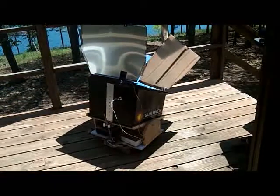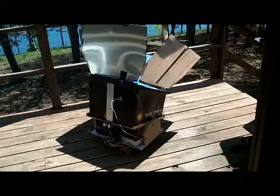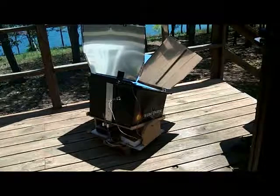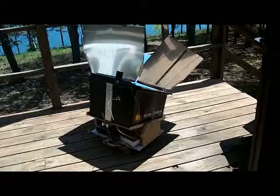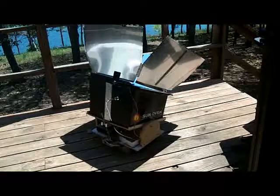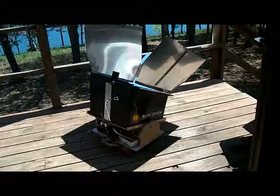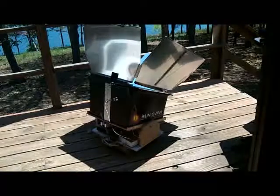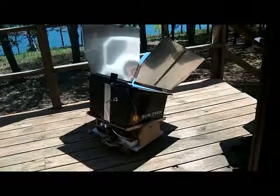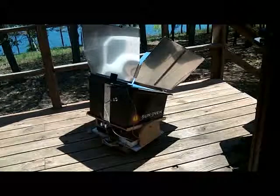Now I've deliberately got the oven positioned so it's not facing directly into the sun, and you should see it self-adjust once we get to that point. It will gradually tick over until it's directly facing the sun. It moves until the shadows are just about even on both sides of the verticals. Once it's done with the east-west, it will go vertical, and then you'll see the little screw turn and adjust it on the up and down position. It might have a few more ticks — it only goes a few degrees. There it goes.